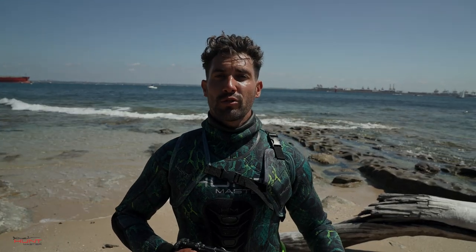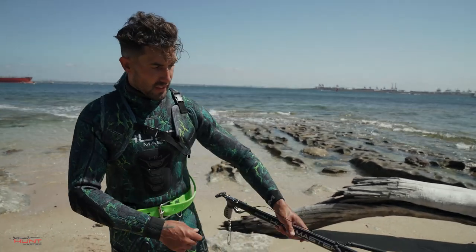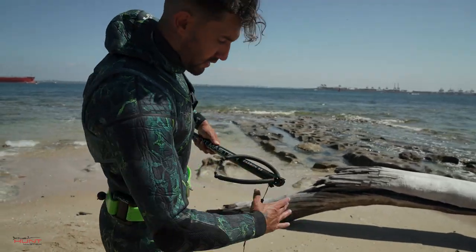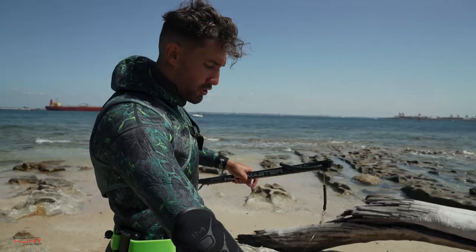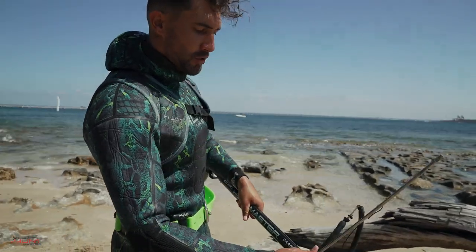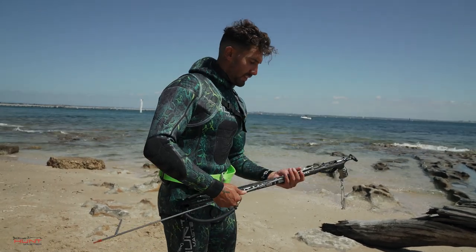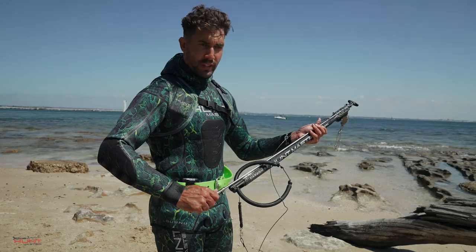For those of you who've got a more traditional open head, this is how you rig that up. After you've taken your shot, you want to retrieve your shaft. Always making sure the rubber is on top of the barrel. Come through the rubber. You want to click it in, give it a little pull so it doesn't release.